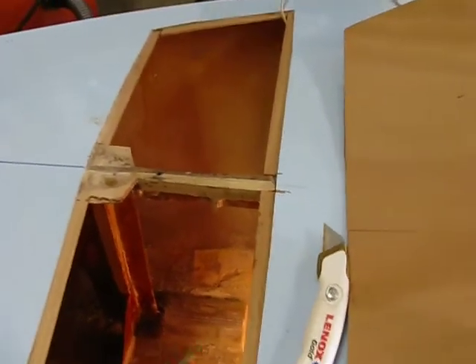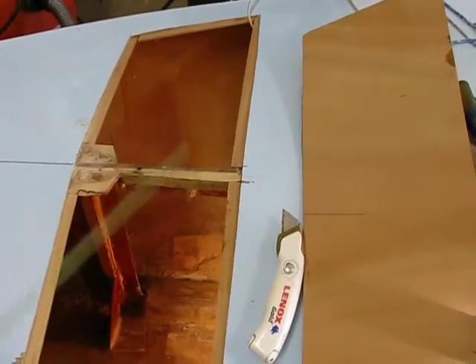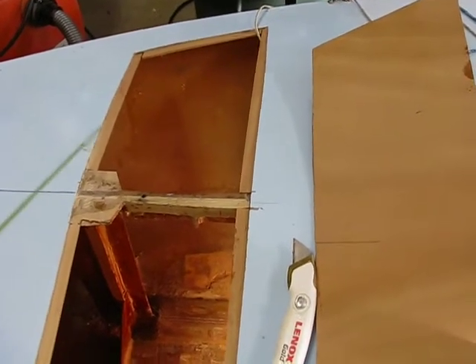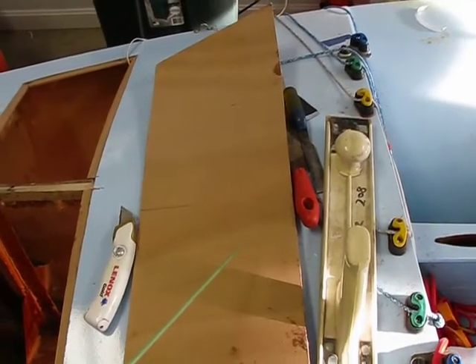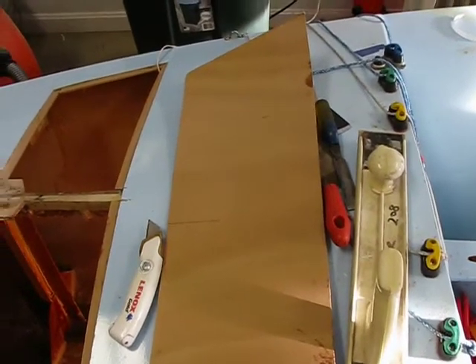Now, in order to put plywood back on the deck, I've had to build some strength flanges, which I've basically glued underneath the plywood. And this here will be the piece that will all be glued, and hopefully that will put the deck back together.